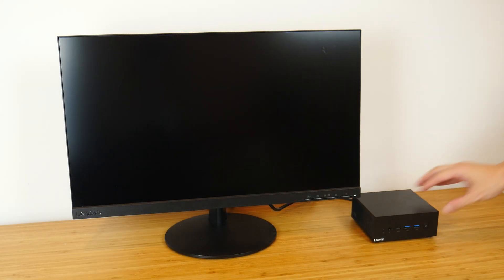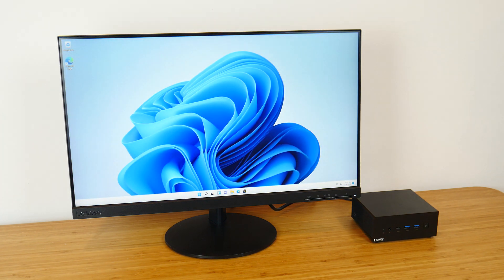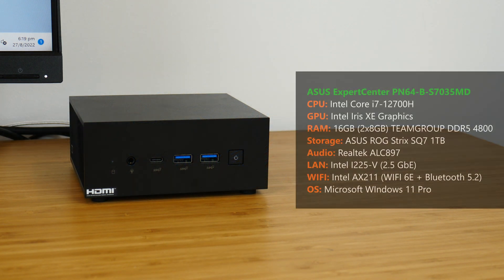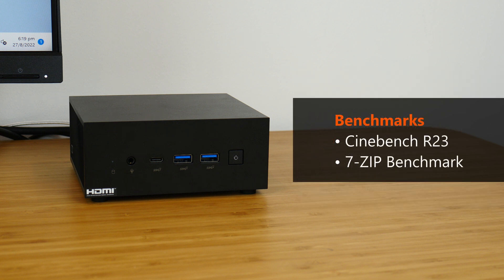And with Windows 11 installed, the PN64B S7035MD is all ready for use. To recap, these are the final specs that I'll be running with this particular PN64. To do a quick test of the computing prowess of this mini PC, I'll be running Cinebench R23 single-core and multi-core tests, as well as the 7-zip compression test to get a flavor of its performance with synthetic benchmarks.